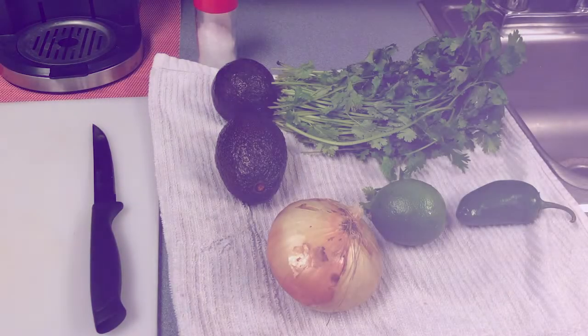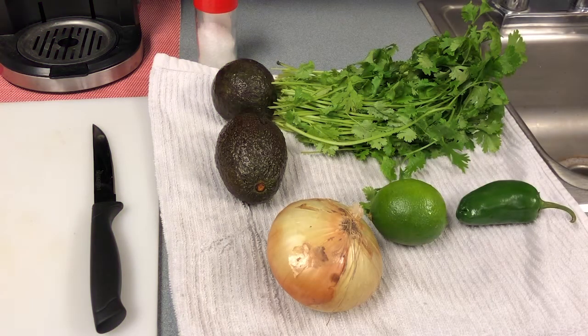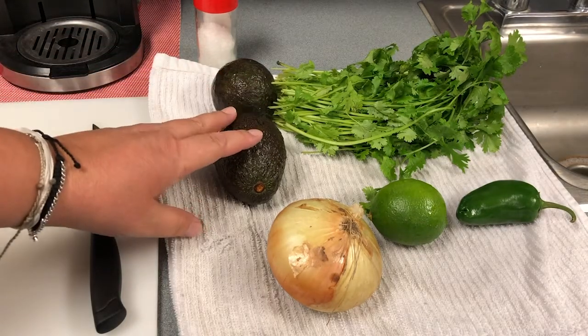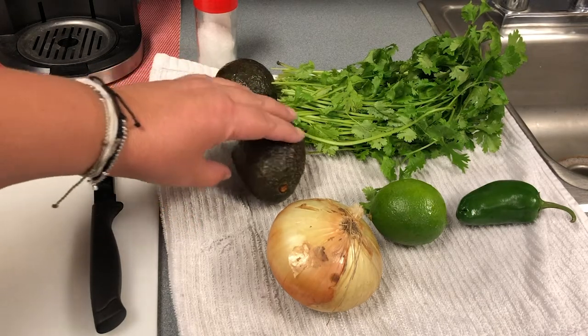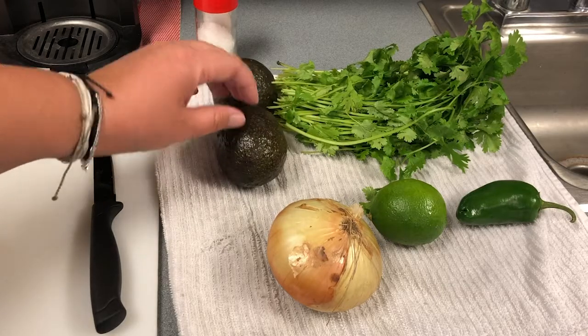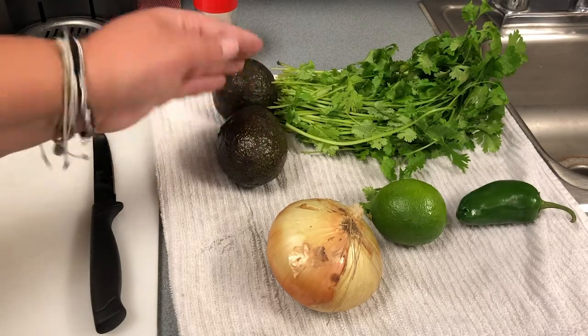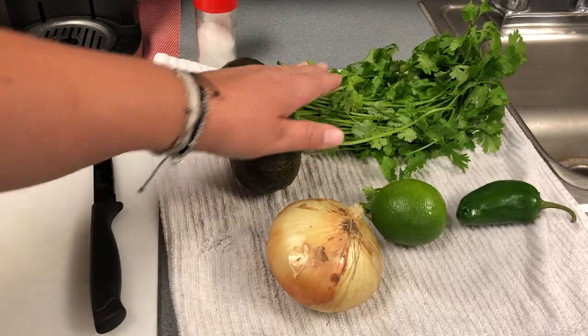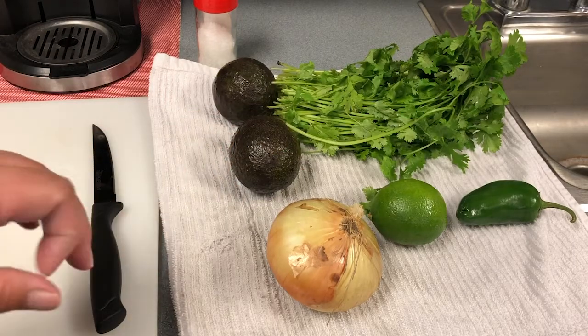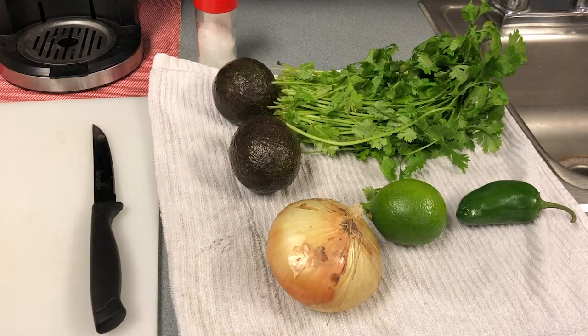It only takes a few ingredients, and most of them are fresh produce. With any fresh produce, you need to make sure that you're washing them. Even for the avocado — you're not going to eat the skin, but there's still dirt and could be germs on the outside. When you cut through it, you could get dirt and germs inside your food. So all these things have been washed, and then we're going to get them prepped.